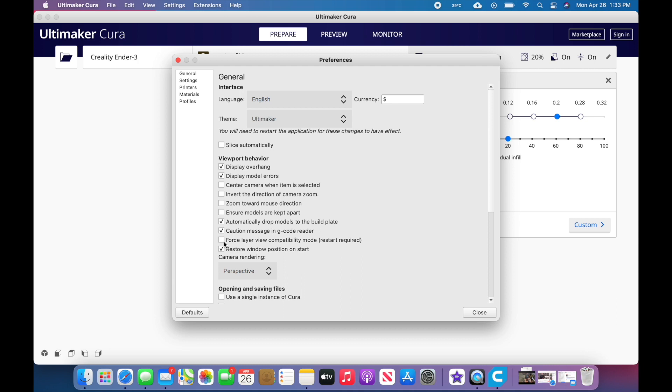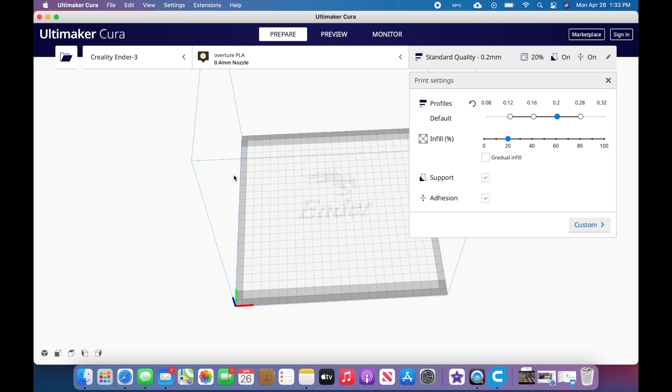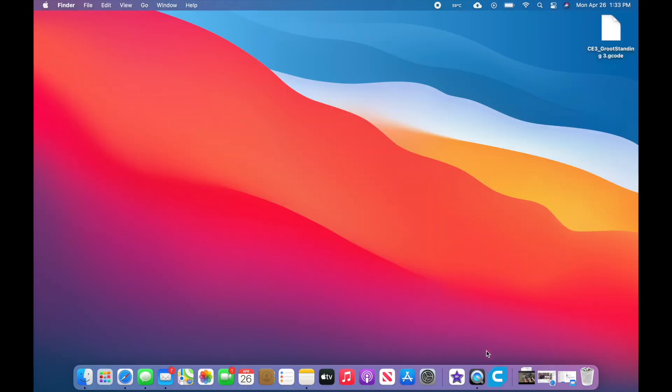So we'll put that on. If you notice, in parentheses it says 'restart required.' We're gonna close this, close out of Cura, and then open it up again so the change takes effect.